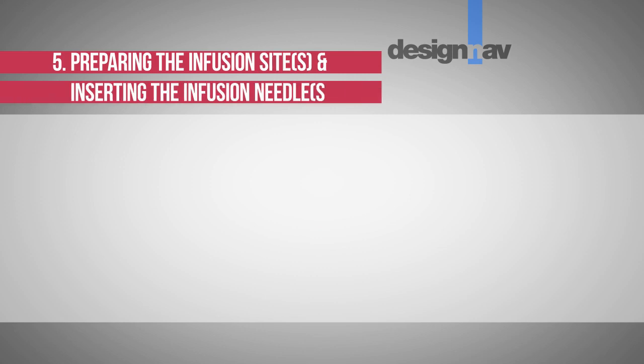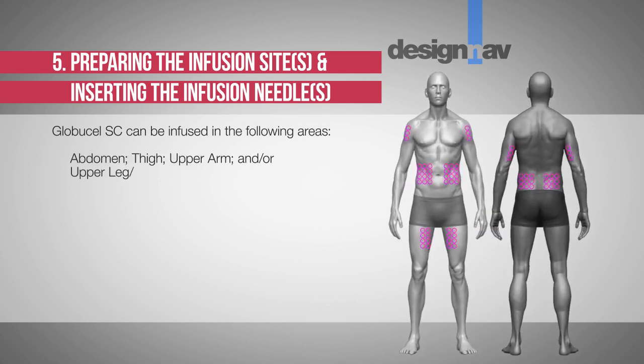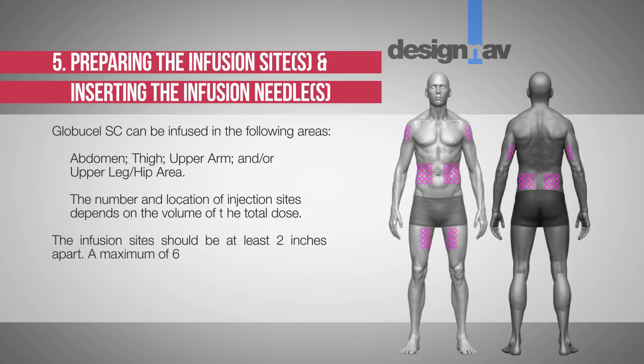Step 5: Preparing the infusion site and inserting the infusion needle. Globucel SC can be infused in the following areas: abdomen, thigh, upper arm, and/or upper leg or hip area. The number and location of injection sites depend on the volume of the total dose. Infusion sites should be at least 2 inches apart, and a maximum of 6 infusion sites can be used simultaneously.